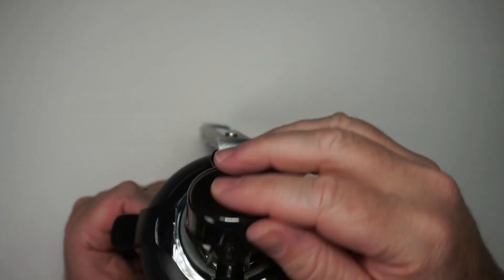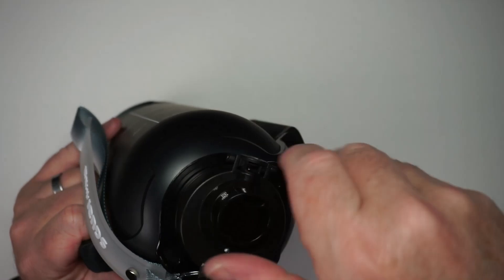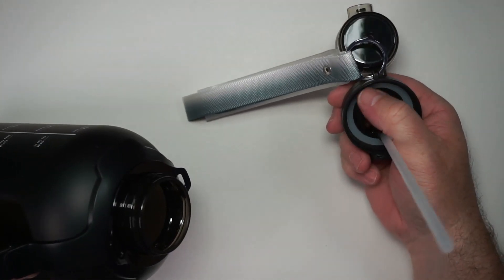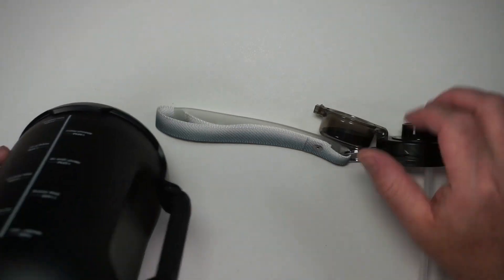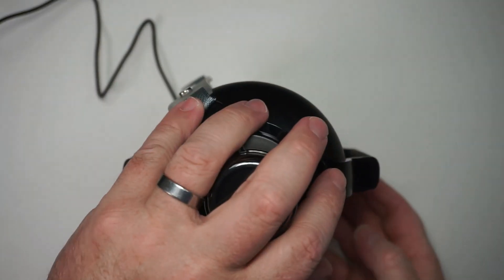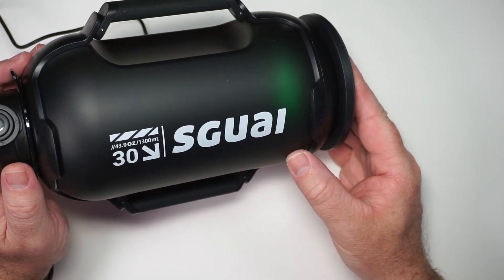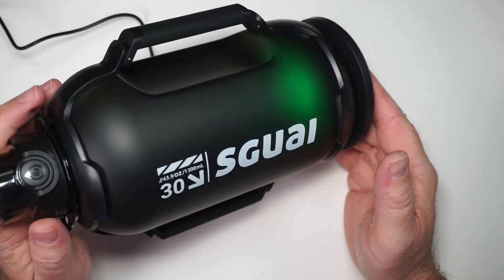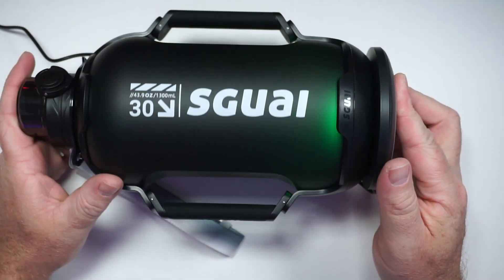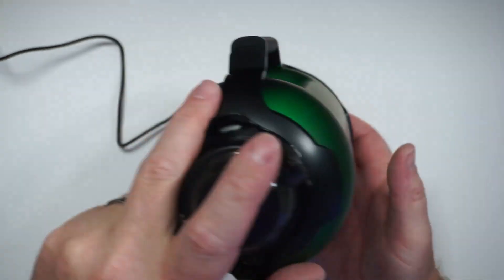There's rubber on the spout to prevent any leakage. Opening it up, you can see the straw and it's got a nice rubber ring to prevent leakage as well. I've gone ahead and plugged this in to get it charging, and you can see when it is plugged in and charging it will glow. Let's turn off some of these lights and see it a little bit better — it's got this nice glow to it. Really kind of pretty actually.